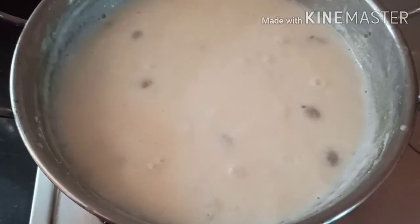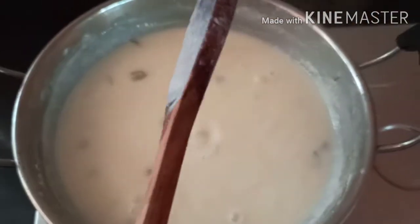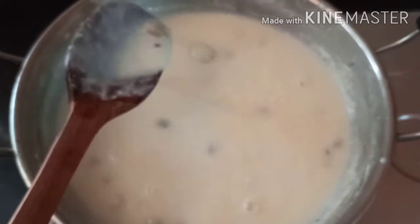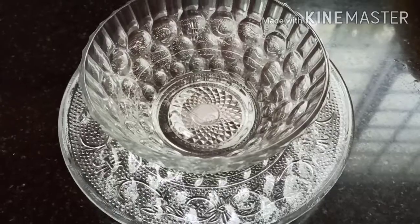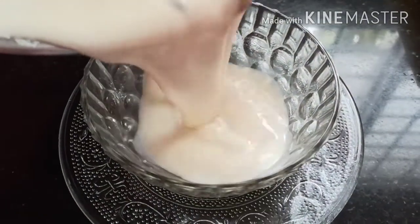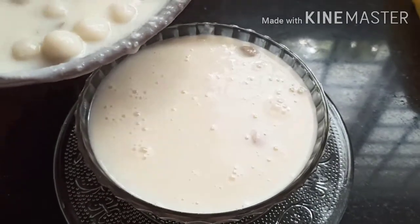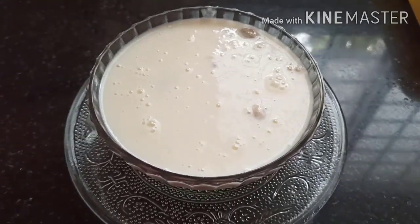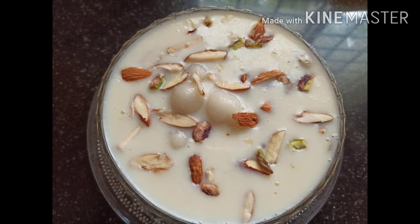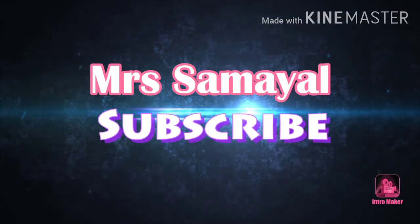We've got soup in the bowl — it's all been consistent. Now I'll put it in a bowl. The soup is so good. Please like, share, and subscribe to our channel and press the bell icon.